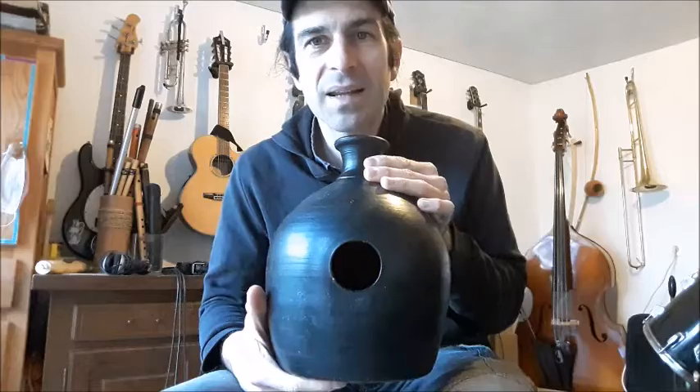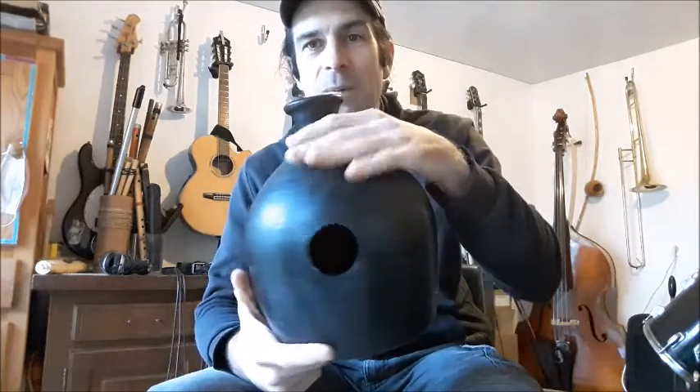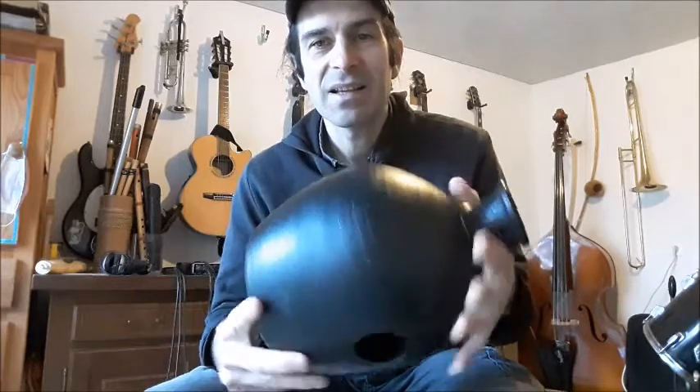Bonjour à tous et à toutes, bienvenue aujourd'hui pour parler du Houdou. Le Houdou, c'est cette percussion qui ressemble à une poterie, cette percussion frappée qui ressemble à un vase. Fait de terre cuite, le Houdou est le cousin du Gatam.